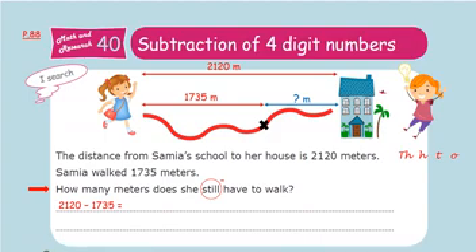I write the place values in this order: ones, tens, hundreds, then thousands. Now write the first number and put each digit in its place: 2120 minus 1735. Put ones under ones, tens under tens, hundreds under hundreds, and thousands under thousands.